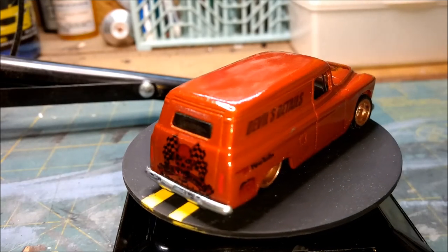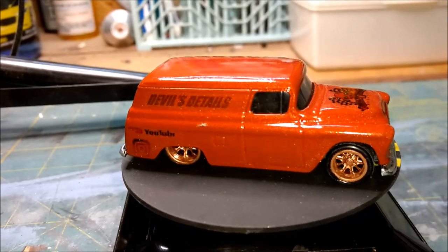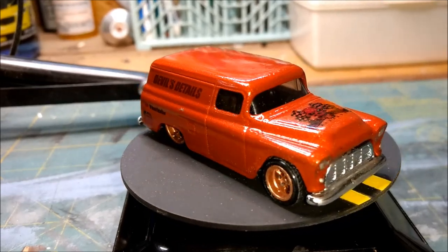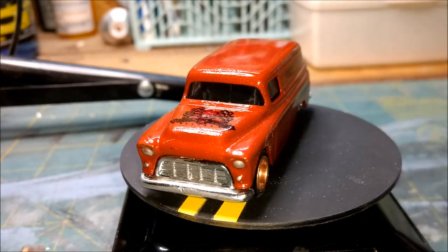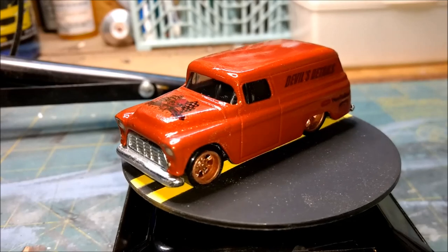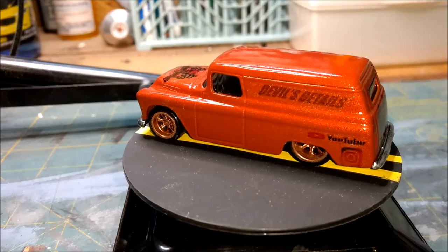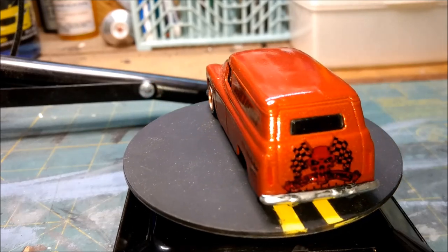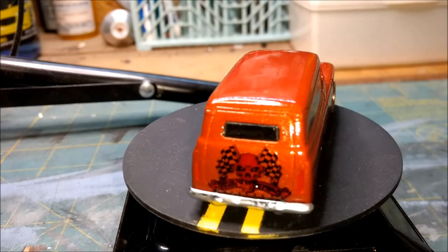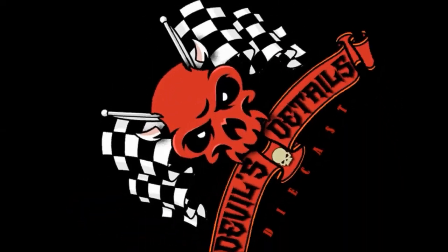I'm really really happy with how this came out. I'd like to thank Deep Junk Garage for giving everyone the opportunity to participate in the shop truck challenge. I've been enjoying looking at everybody else's builds — I suggest you either search YouTube for 'shop truck' or go to Deep Junk Garage's page and you'll get all the links. For now, this is Devil's Details Diecast signing off.